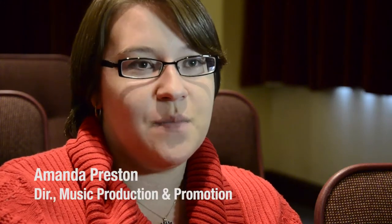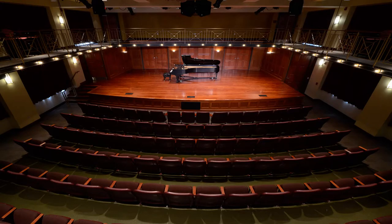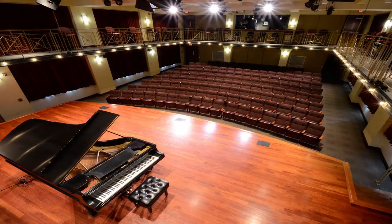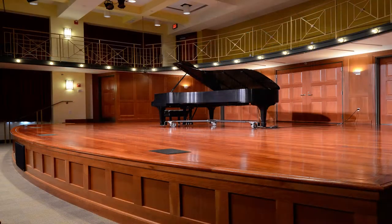I'm Amanda Preston. I'm the Director of Music Production and Promotion for Davidson College. Part of my position, I'm responsible for maintaining Tyler Tallman Hall and that includes the instruments — we have two Steinway D pianos.